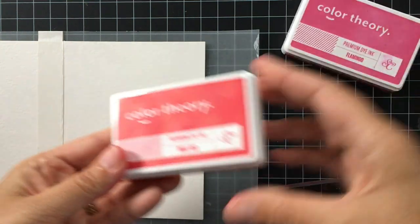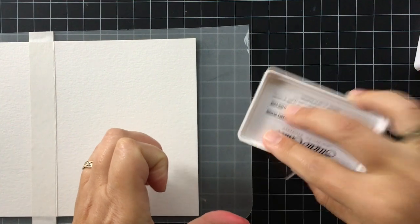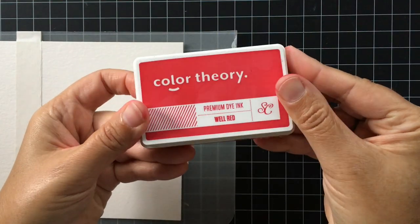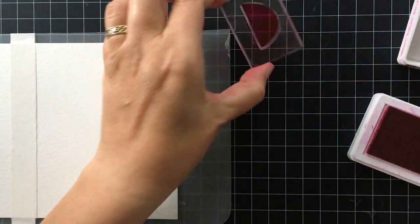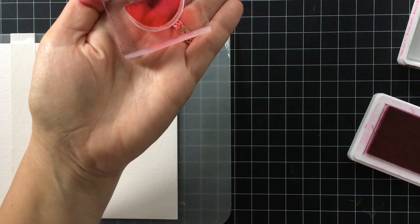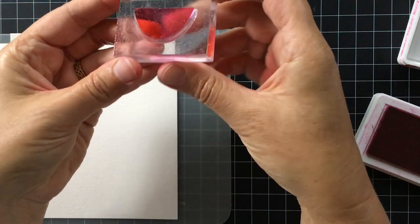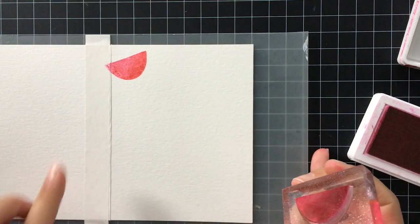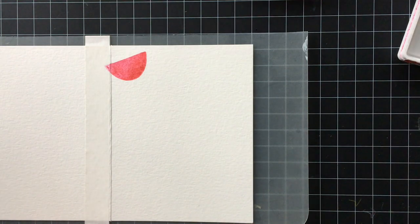For the first technique I'm going to be using this watermelon slice from the stamp set and Color Theory Well Red and Flamingo inks both. This will help give you a really cool effect on that watermelon slice. What I do is first I ink it up with the lighter color — in this case it's the Flamingo pink ink — then I take the Well Red, which is the darker color, and I'm just going to tap it along one edge, just along the one edge of the slice, just like that.